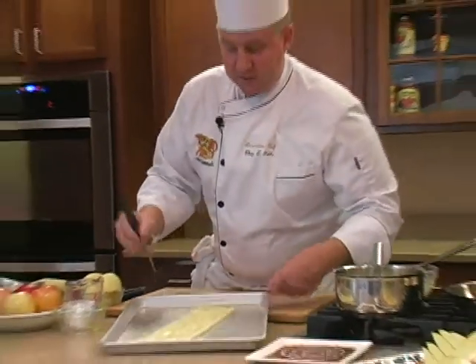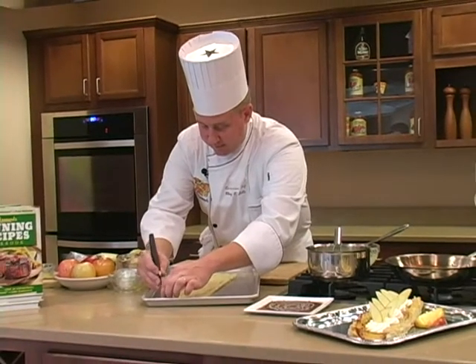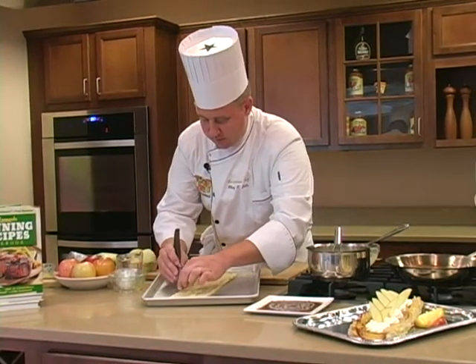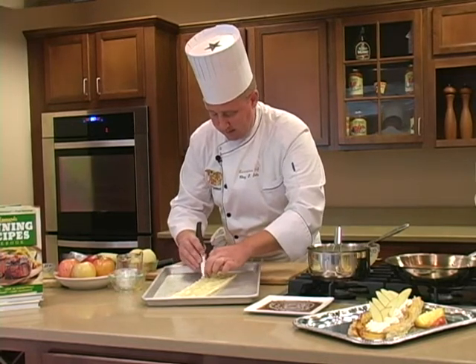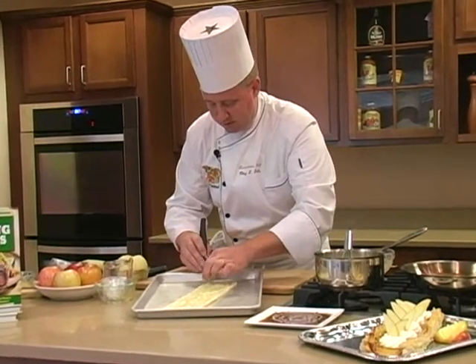One of the things I like to do is give it a little decorative edge with a paring knife — I'm just going to fold the pastry over. This will ensure the strips that I put on earlier will stay on and give it a nice decoration as well.